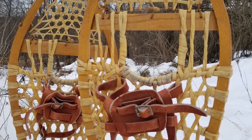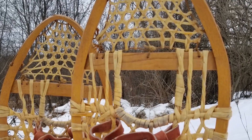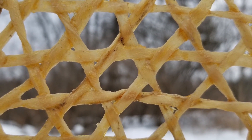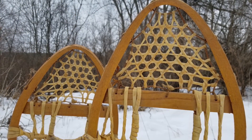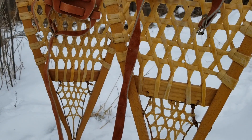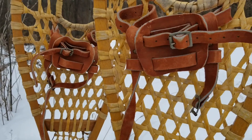Traditionally, snowshoes were made by the First Nations and Inuit peoples using wood formed into shape and then laced with sinew. These designs were light while creating a large surface area. There were a variety of traditional styles, but the most recognizable is the beaver tail, shown here.